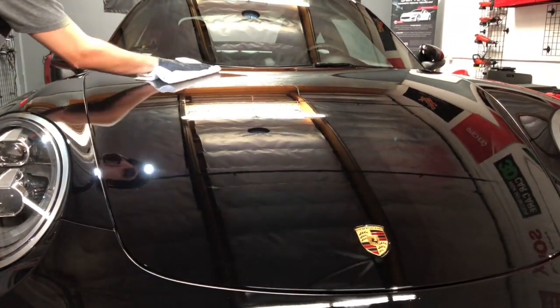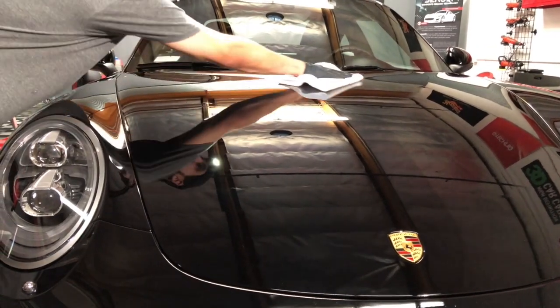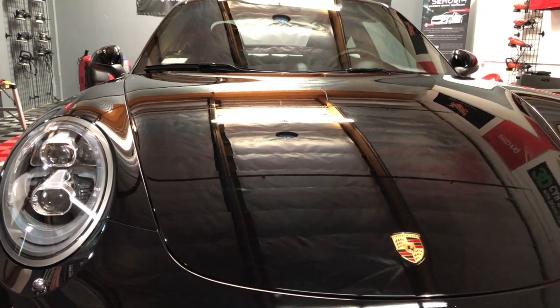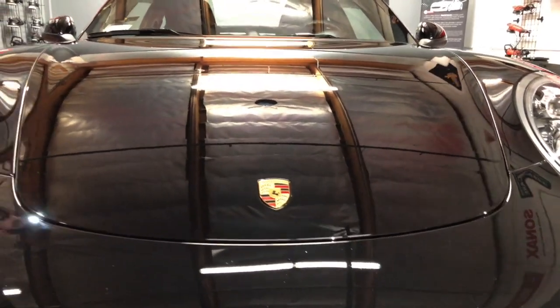As you guys can see, JC put a good amount of that XO V4 and got a good coat on there. Using the first towel to spread it around, get nice coverage on the entire surface. And then he's going to go ahead and buff it in and make sure there's no high spots.